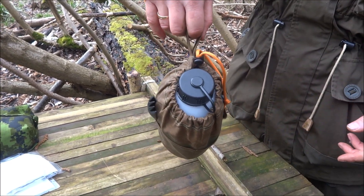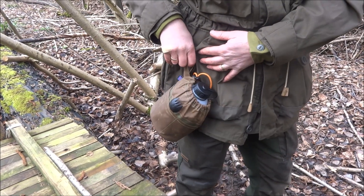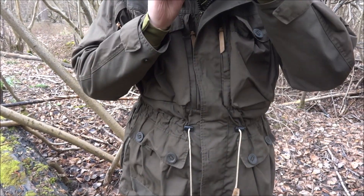I had it attached to the belt with a carabiner where I can just unhook it quick. And also it's designed so you don't have to take it out of the pouch — you can just take it and drink it.